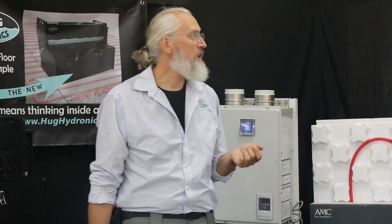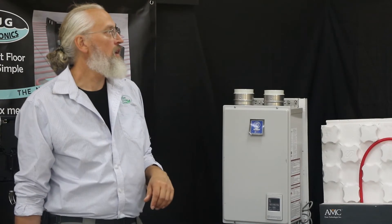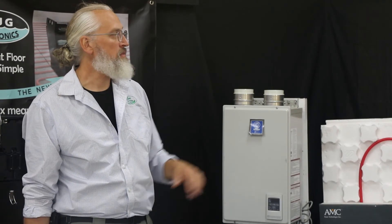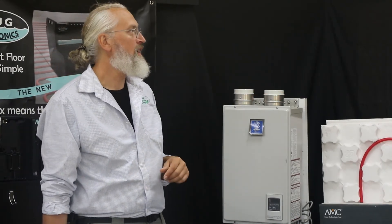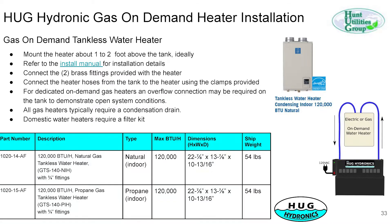Here's an example of the electric unit installed on the wall. You run the tube from the pump up to it and clamp that on, then run the wires into the side. We have the 12 kW and 18 kW sizes, which are 40,000 and 60,000 BTUs respectively. The gas on-demand water heater is rated at 120,000 BTUs — a pretty effective little unit.